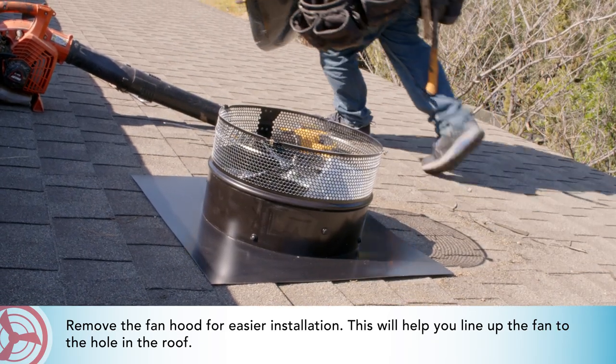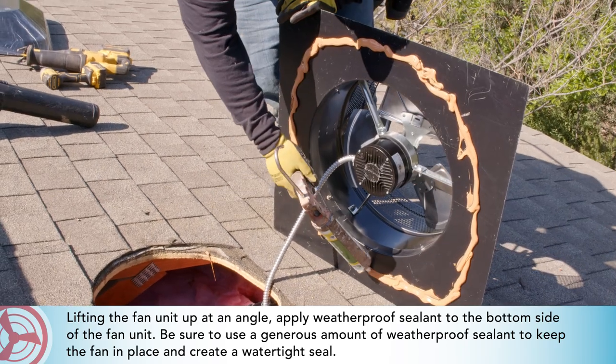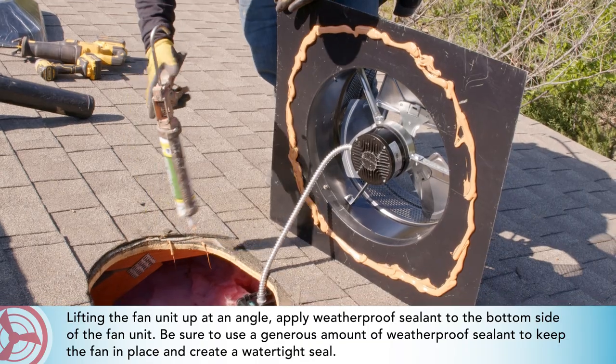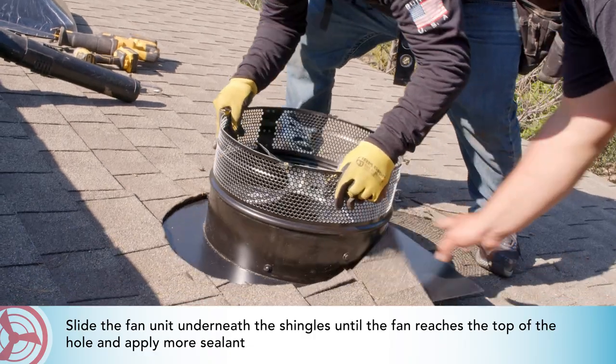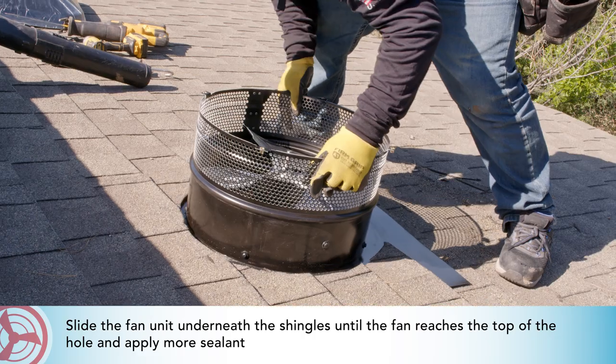Lifting the fan unit up at an angle, apply weatherproof sealant to the bottom side of the fan unit. Be sure to use a generous amount of weatherproof sealant to keep the fan in place and create a watertight seal. Slide the fan unit underneath the shingles until the fan reaches the top of the hole, and apply more sealant.